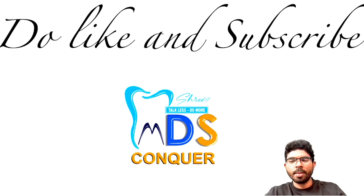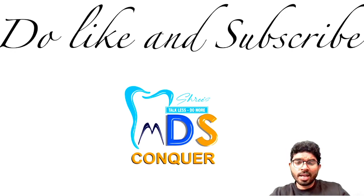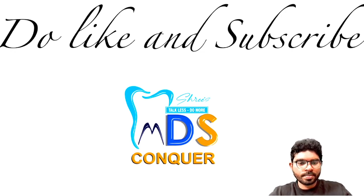Do like and subscribe — we'll be coming out with more rapid revision and case-based question videos. The approach to solving case-based questions varies, but always look for one or two keywords in the question that will lead you directly to the right answer. These questions need to be solved as fast as possible in the exam hall because they consume a lot of time. Stay positive, God bless you, love you all. Signing off Dr. Sleipan from Team MDS. Bye-bye.